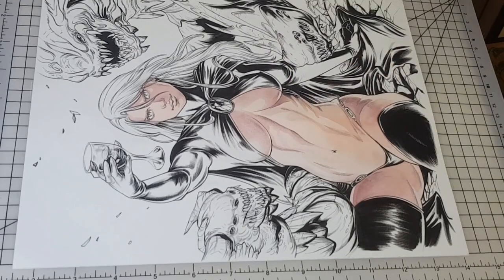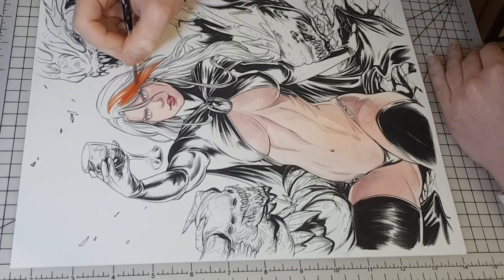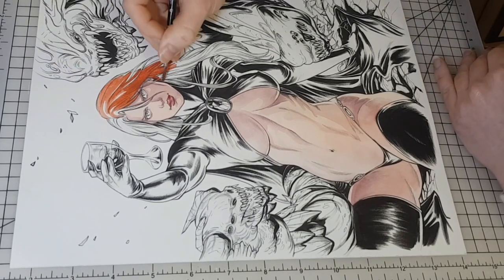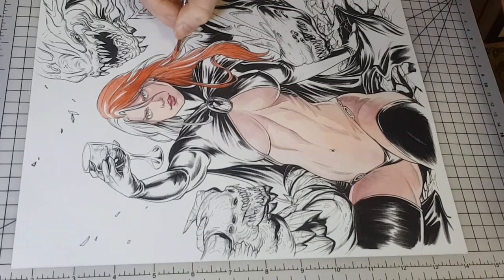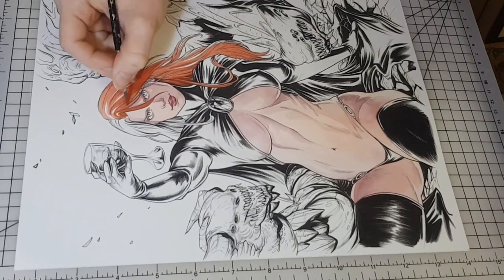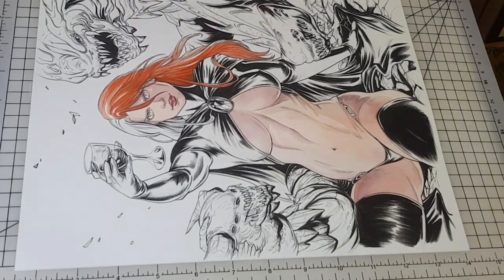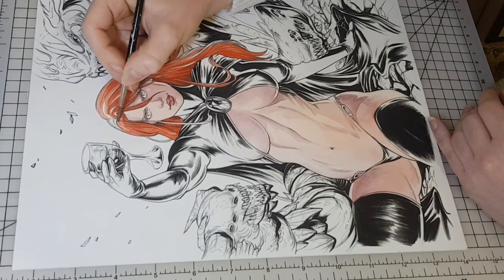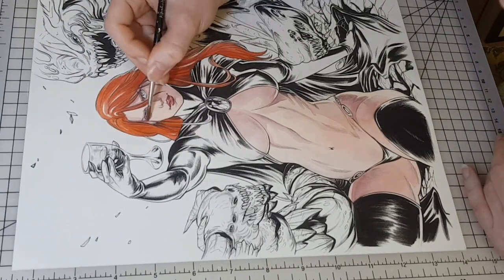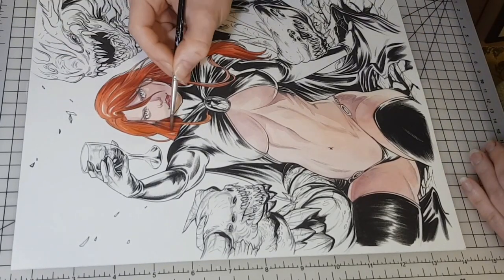I also looked up an anatomical reference of women bodybuilders for her body type. I'm also looking at a photo reference of a red-headed model to see exactly which shades she has on the darker areas of the hair, using a dark orange mixed with a little bit of purple for her dark red hair.